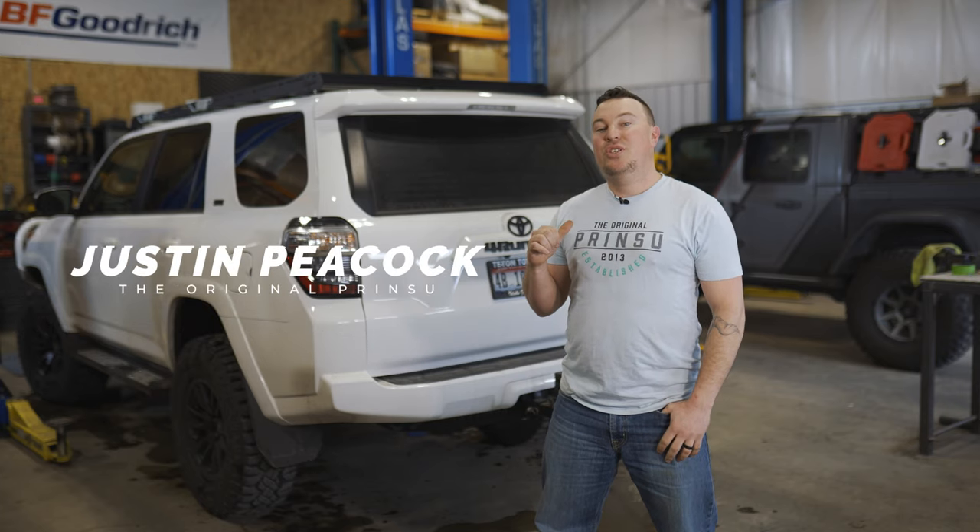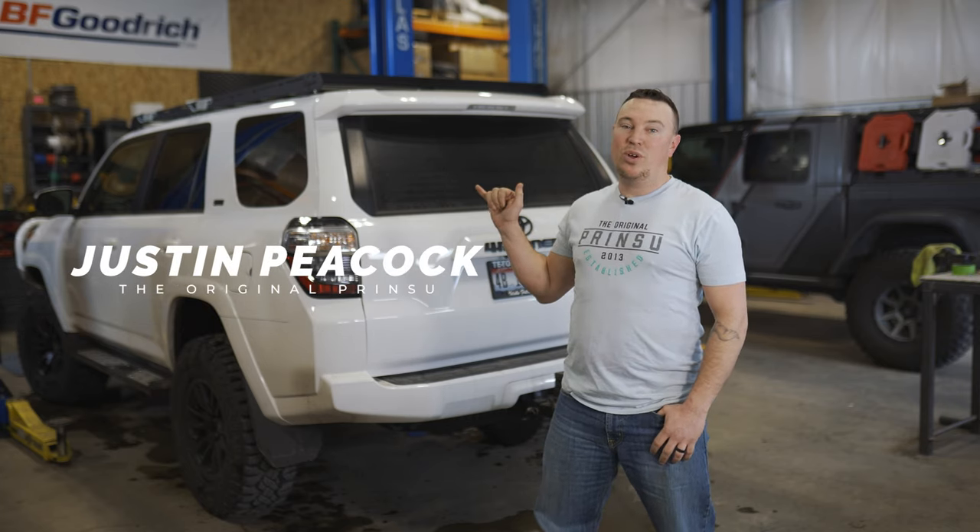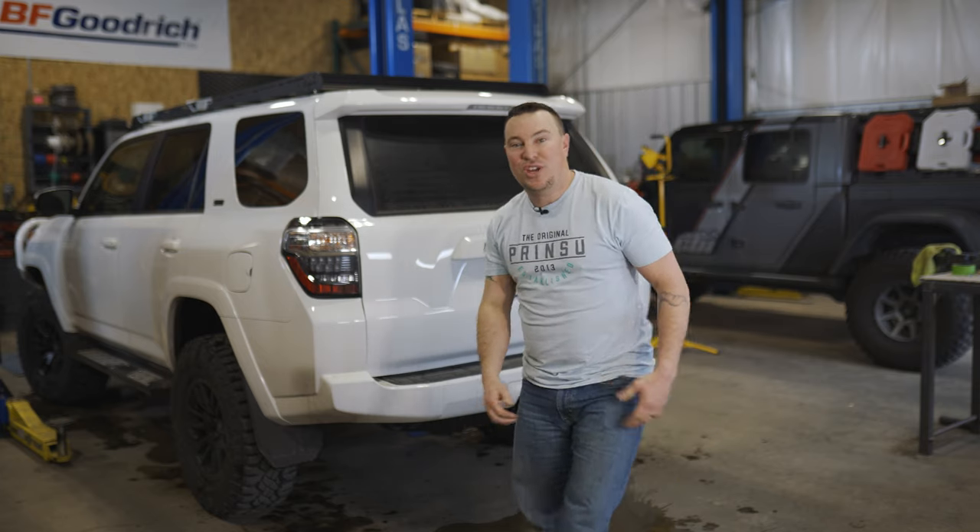Hey, what's up guys? I'm Justin with CBI and Printsu. Today we're working on a 5th Gen 4Runner. We're going to install a ladder. Stay tuned for the install — we'll show you how to do it.